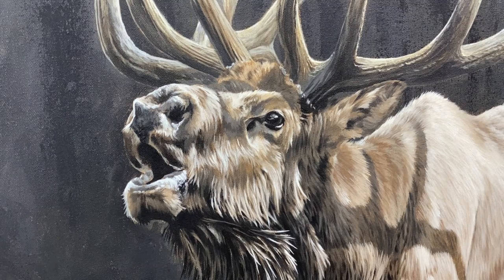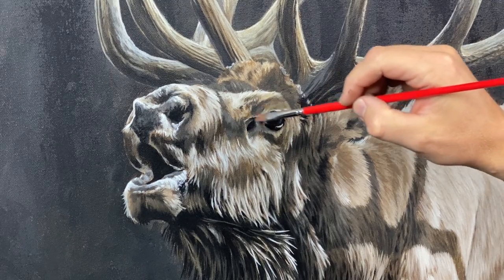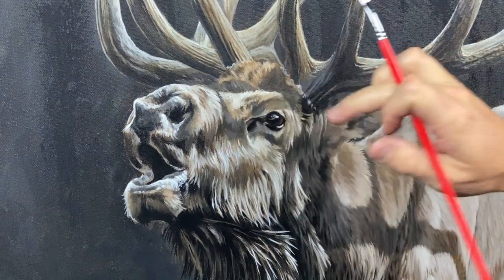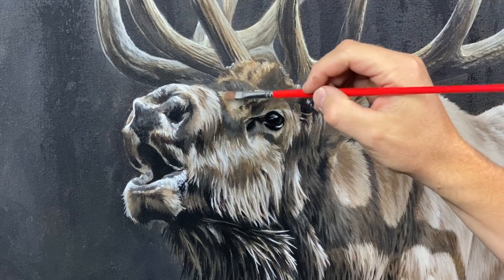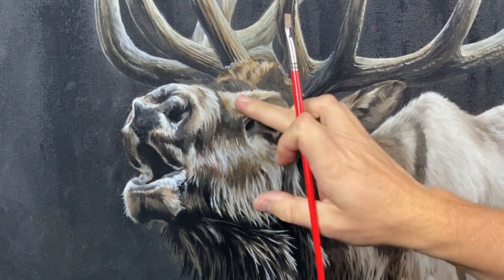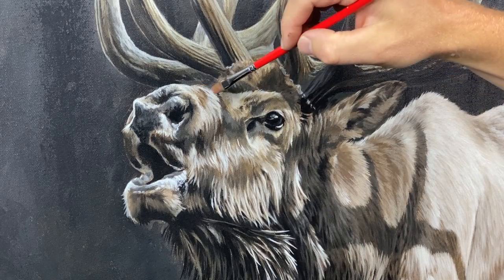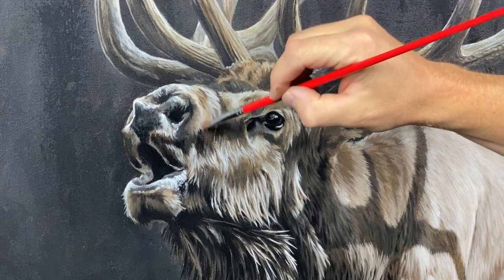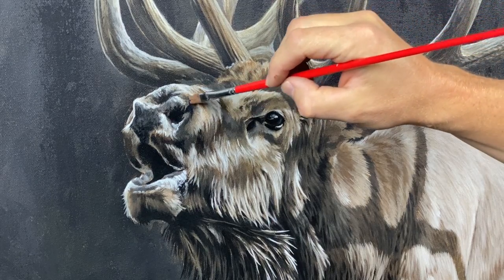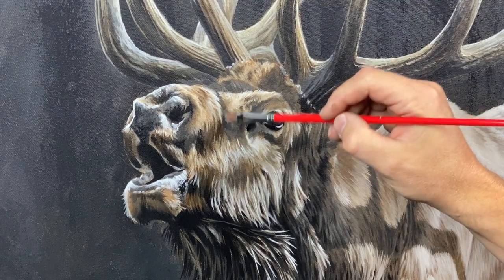Now I'm taking some of that same burnt umber and going in on the face and the fur. I'm just hitting that a little bit, glazing over it just a bit, to bring a little more of that reddish fur color into his face. It also seems to add some real depth.